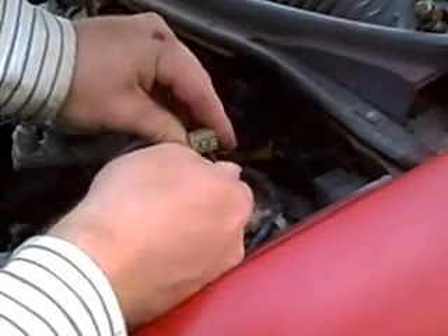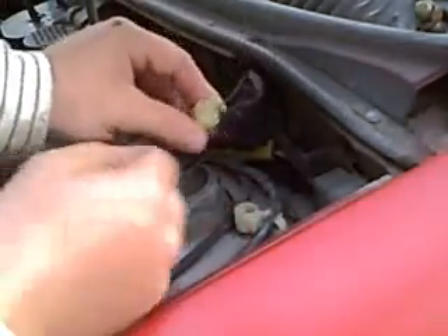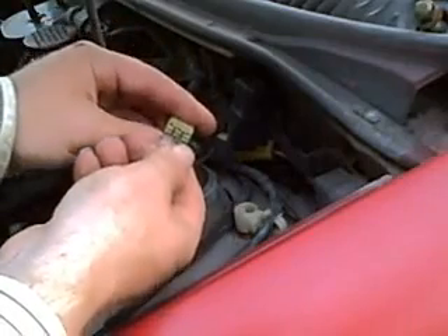Now I'm going to put it in the two terminals that I mentioned. The first time requires a pretty good push, but after that they get easier to work with. As you can see, that's the lower left and lower center terminals.